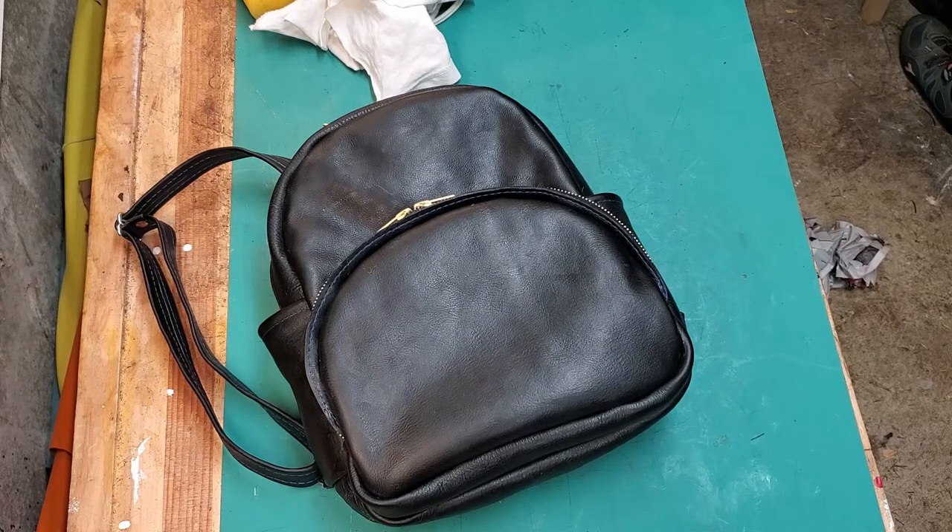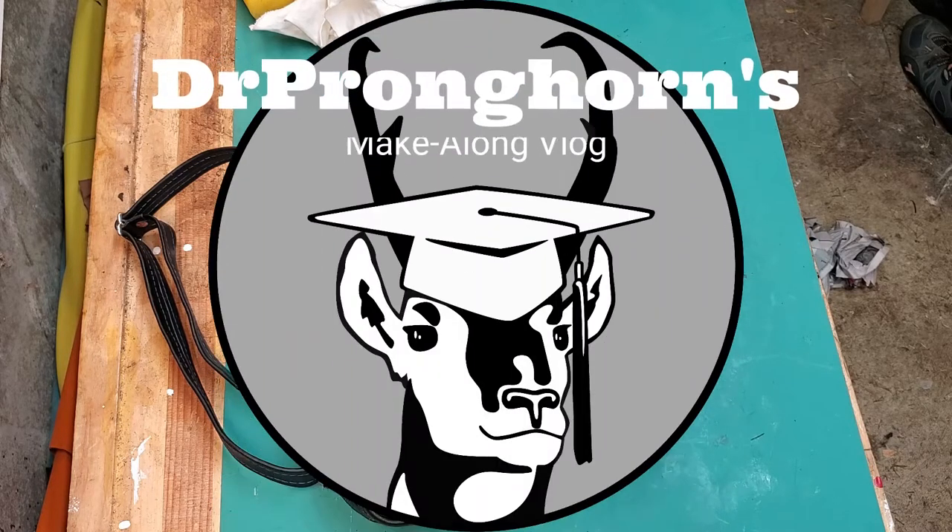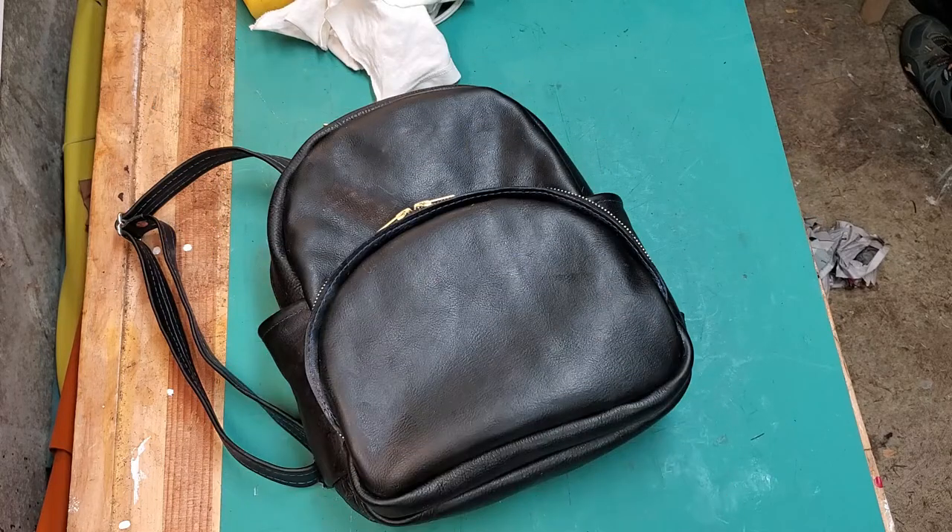My name is Edward Davis and I'm a vertebrate paleontologist. I study extinct mammals and I particularly like extinct pronghorn antelope, which is why I call this Dr. Pronghorn's Make-Along Vlog. Today I'm going to show you how I made this leather mini backpack using my leather sewing machine. It's not that new — I've got several videos on it now.